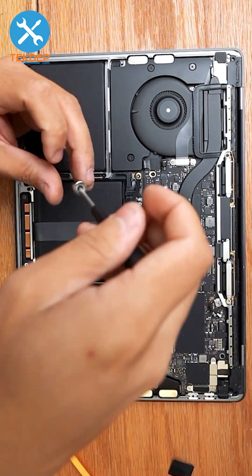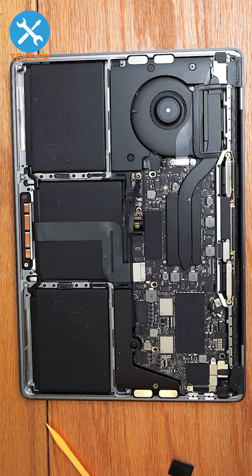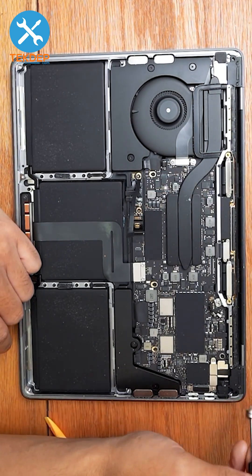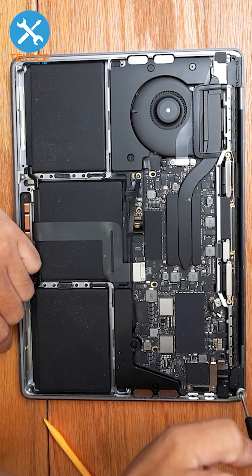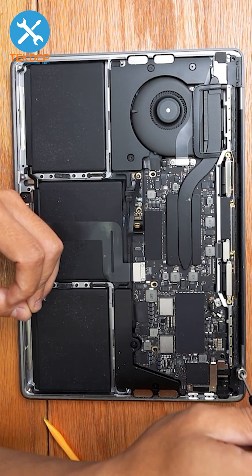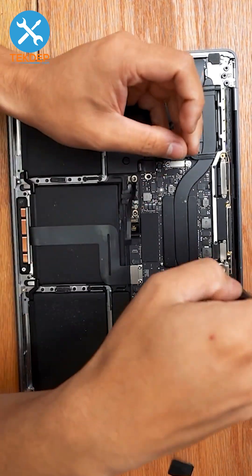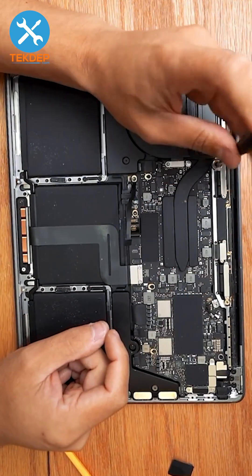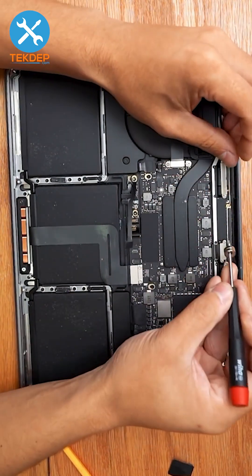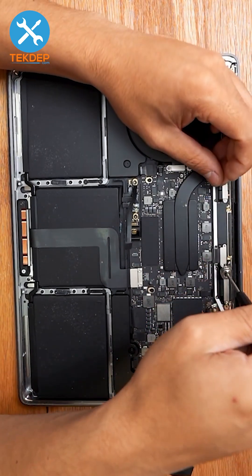Now we're going to switch to a T3 screwdriver and remove four T3 screws in total — two on either side — that hold the hinge covers to the hinges. Then remove the four T3 screws in the center that hold our LCD display connector.